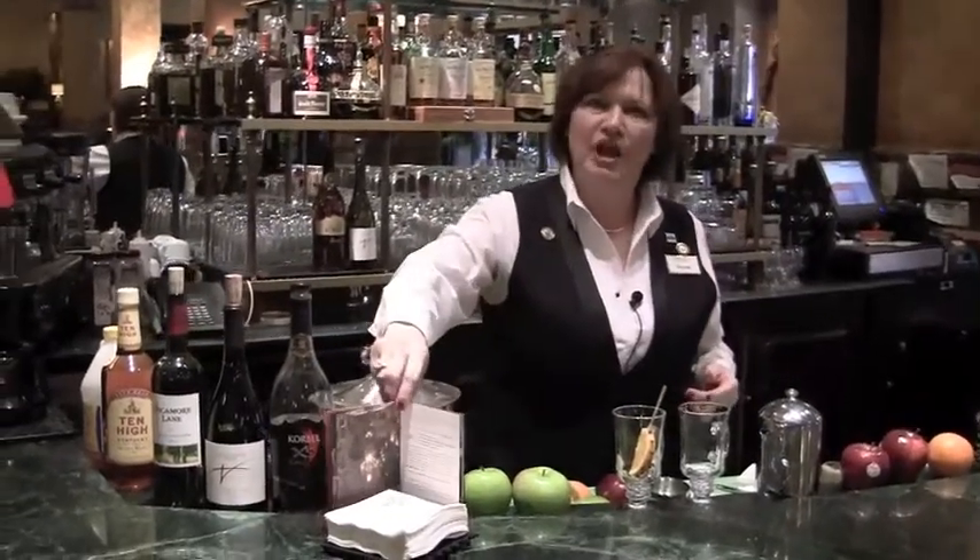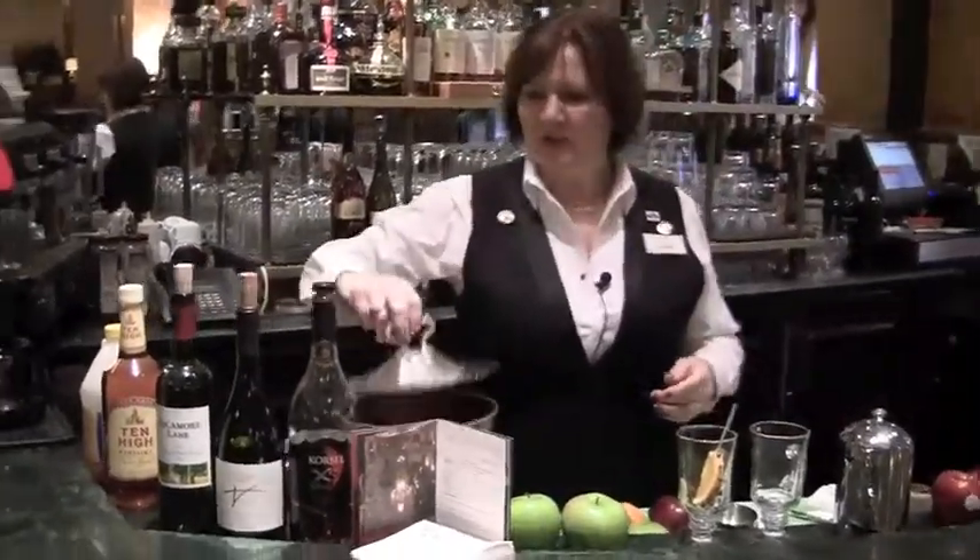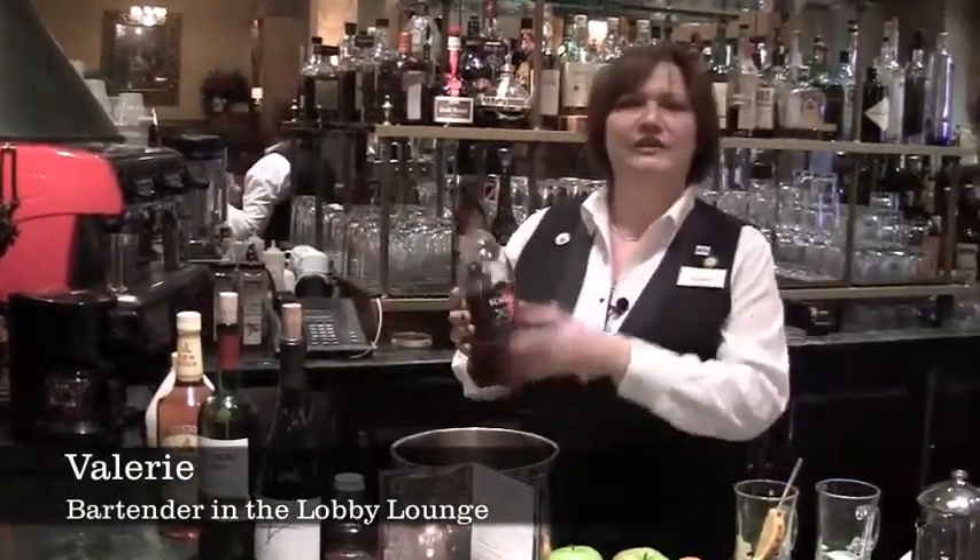We're here to have a holiday blog at the Pfister Hotel. I'm Valerie, and we're going to start out with the favorite ingredients.